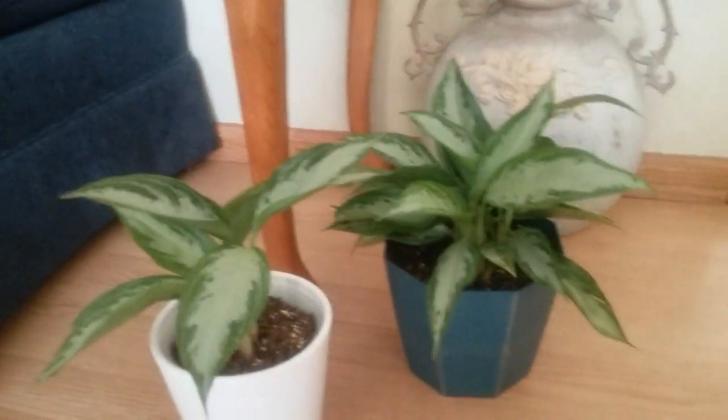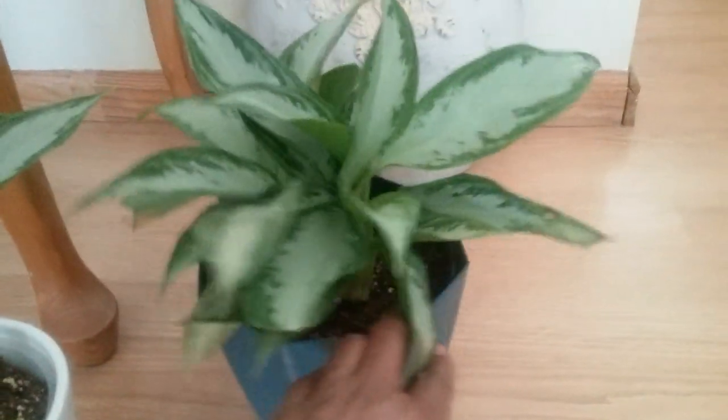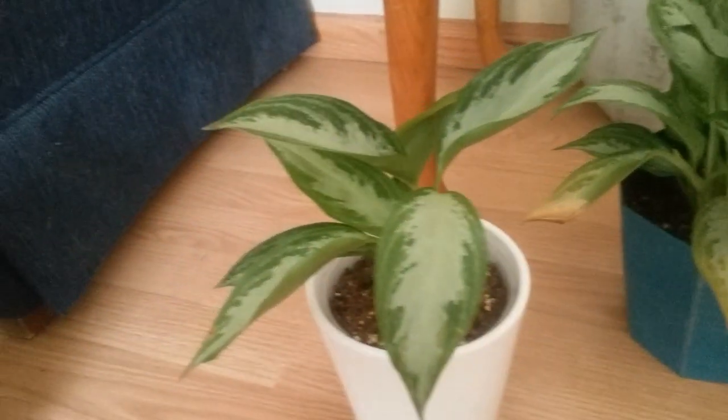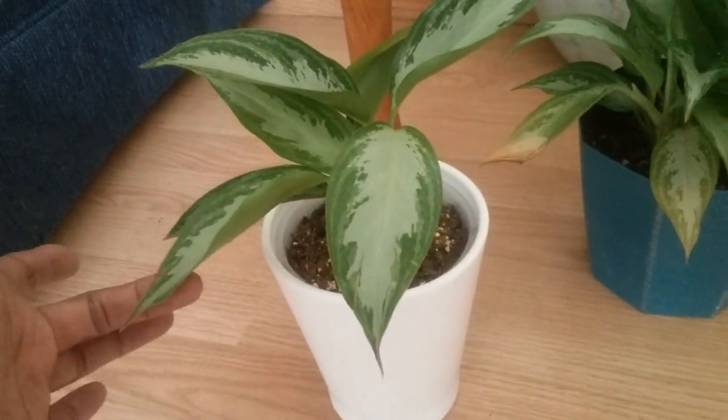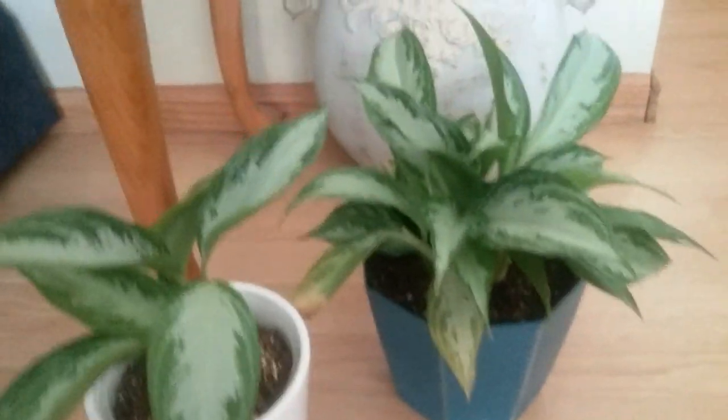This is a Chinese evergreen — out of this plant here I was able to divide it and get this one. So two plants for the price of one! Over here is my arrowhead plant.